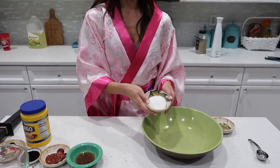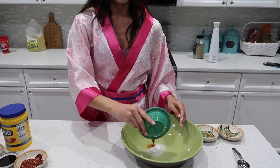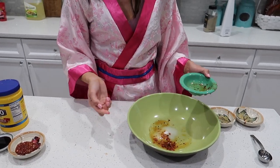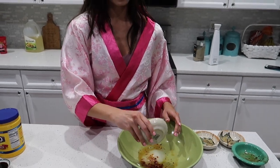For our sauce, we're going to start by taking some more of that rice wine, some sugar, some chili oil with some chili flakes in it. If you don't have that, you can do sesame oil and mix some chili flakes in it and let it sit like overnight. Then some garlic chili sauce, soy sauce, and some white vinegar.